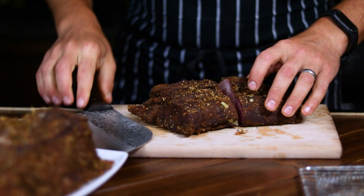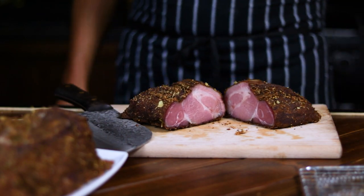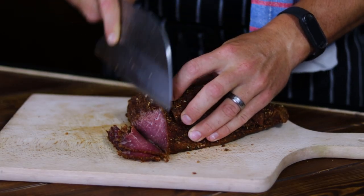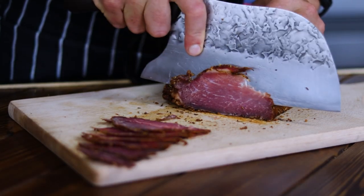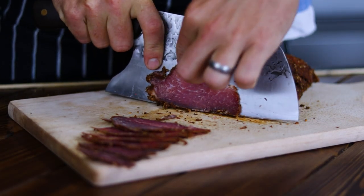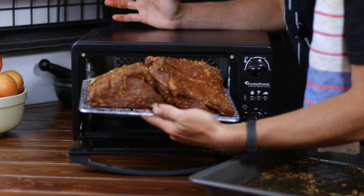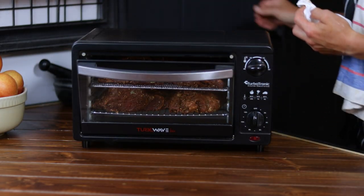Just because it's hot outside doesn't mean that we cannot cure some nice and delicious meats. In today's video, I am excited to share with you a unique recipe for curing and preserving meat using a dryer or a dehydrator — a recipe that can be done by anyone, anytime, and in any season.